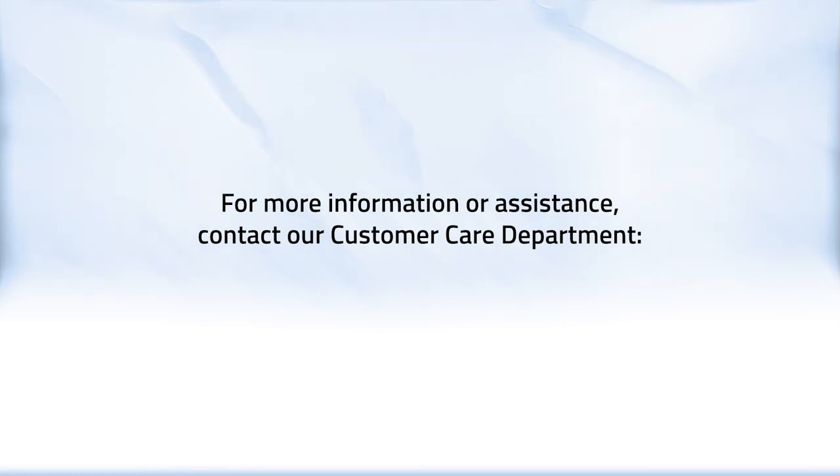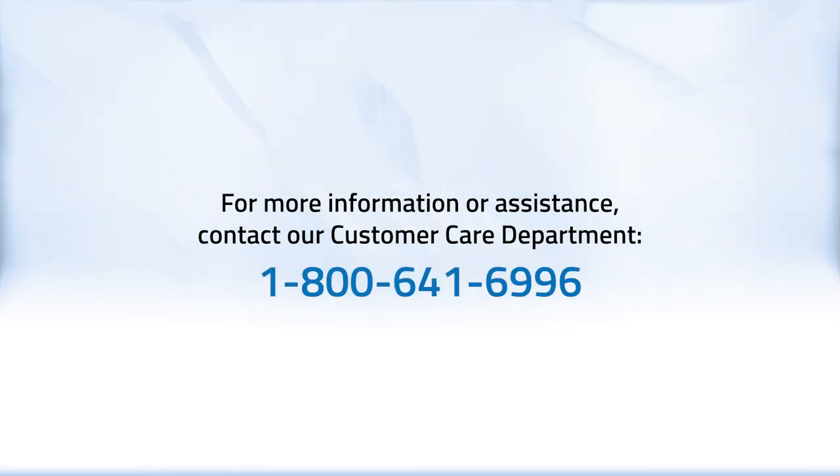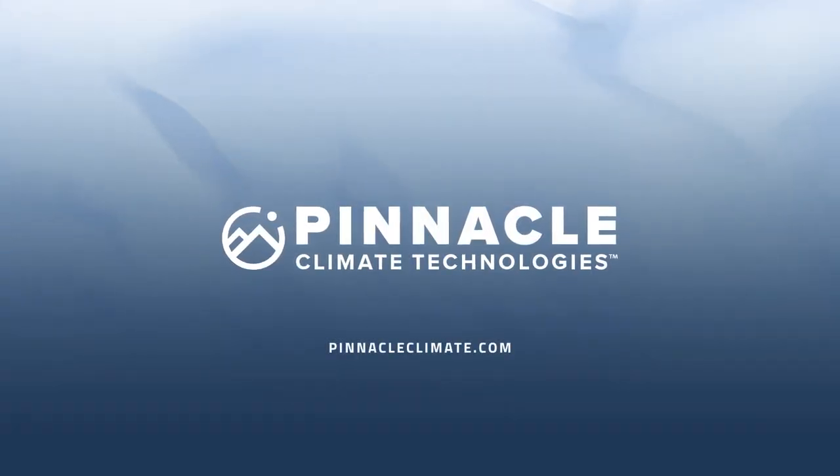For more information or assistance on your product, contact our customer care department at 1-800-641-6996 or visit us at pinnacleclimate.com.